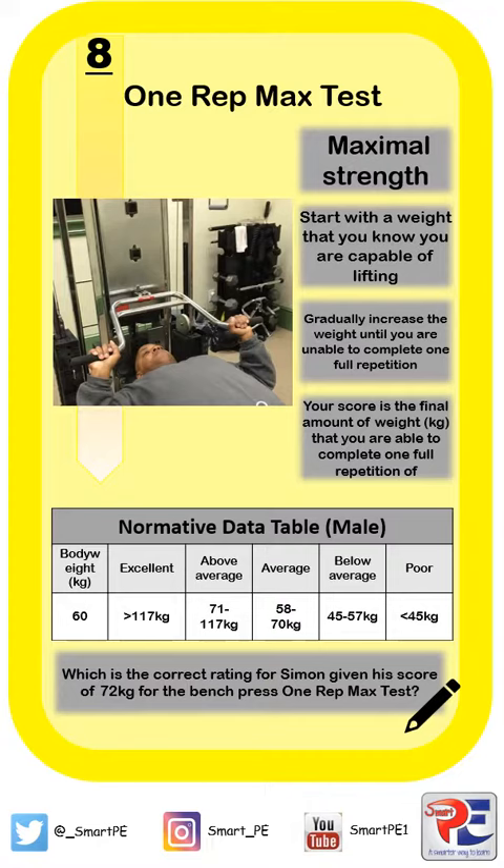We could go one step further and gradually increase the weight a little bit more. I know I can't lift 55, but I can lift 50, so that might build up in increments of one or two kilograms just to get my true number. I must complete one full repetition of the weight. Your score is the final amount of weight that you're able to complete one full repetition of.